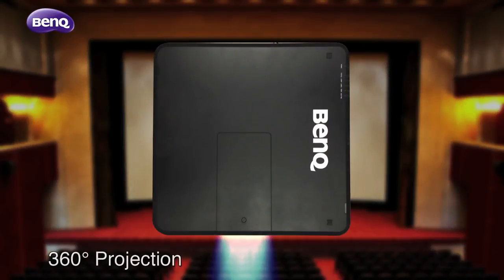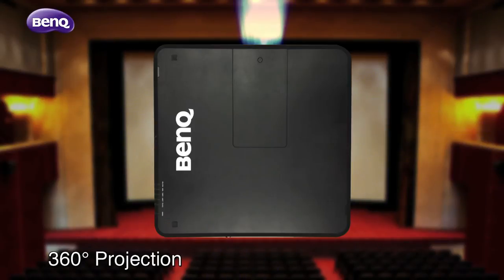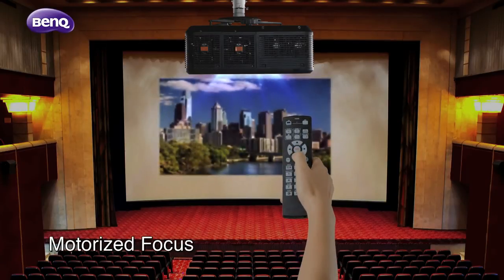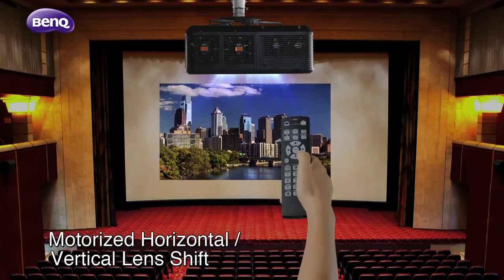Get creative with 360 degree projection for multiple applications. You'll also find image correction much more convenient with remote control, and efficient too.